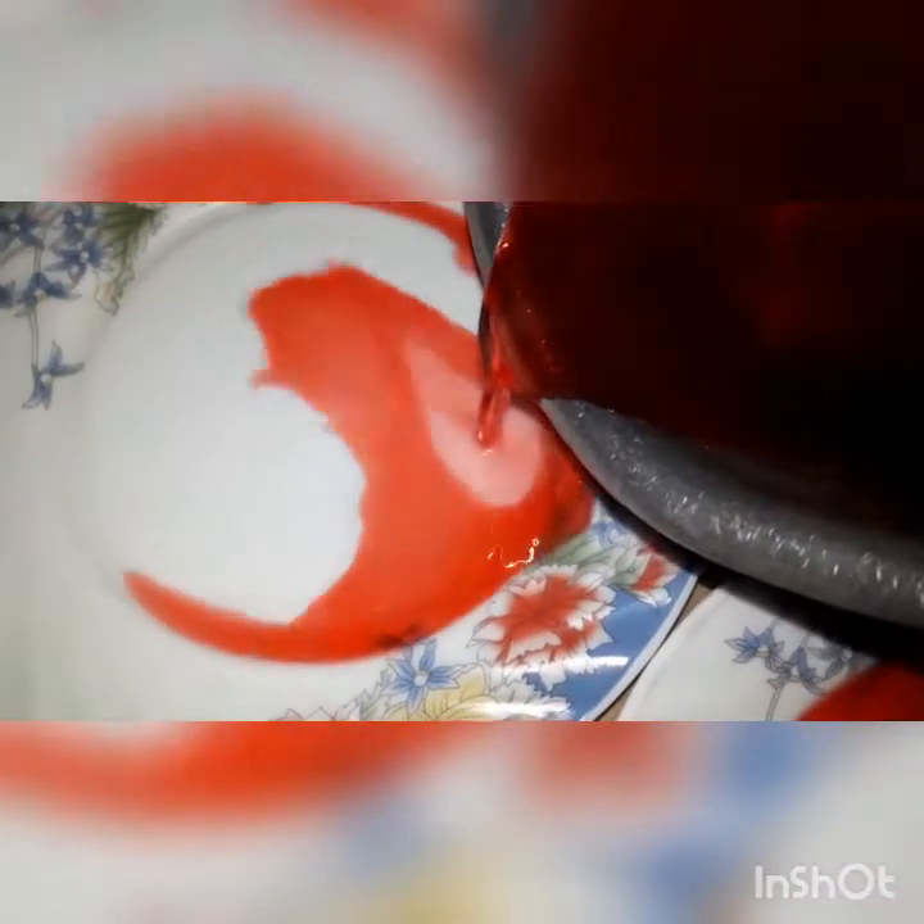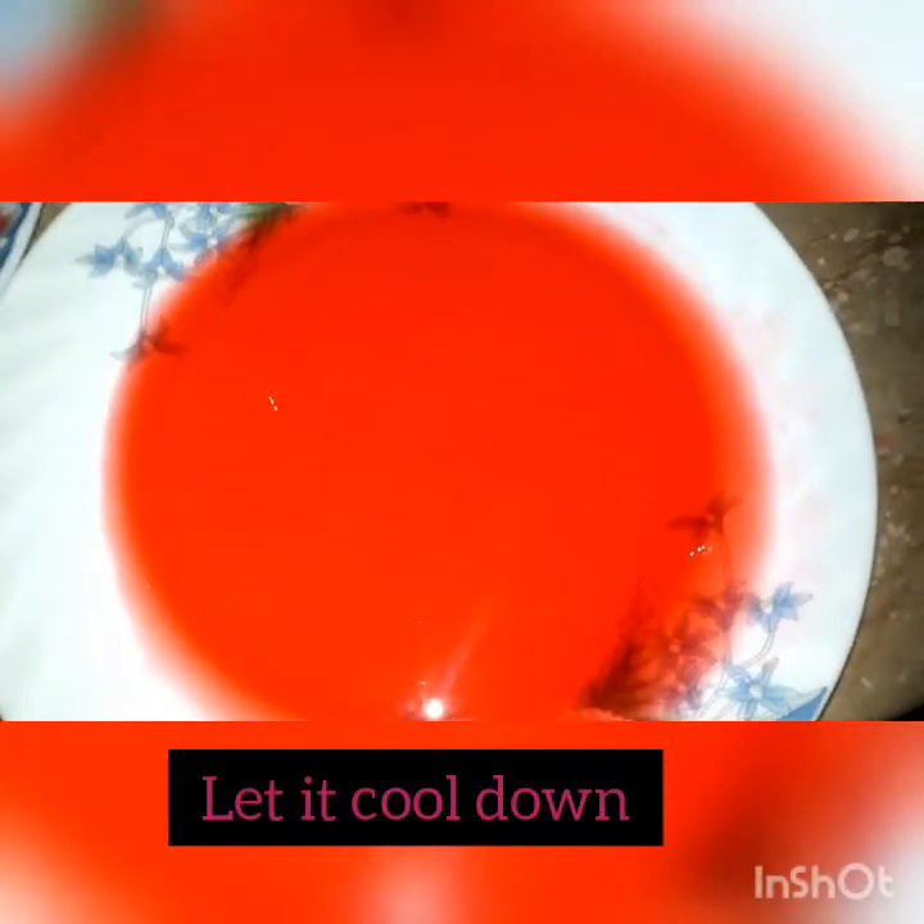Leave the jelly for 8 to 15 minutes to set. If you want, you can also pour the jelly into an ice cube tray so it sets in cube shapes. I will leave mine in a plate and then cut it after it sets.